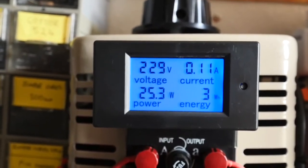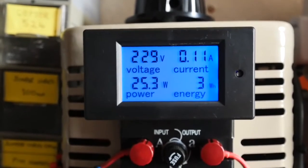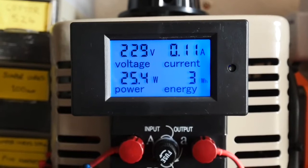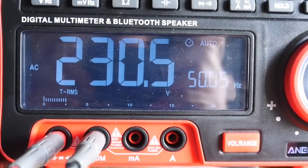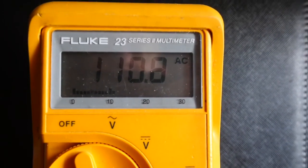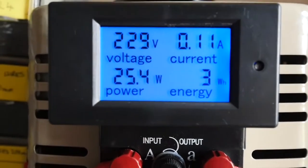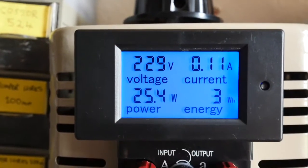Apologies for the slightly wobbly camera work — this was really difficult to shoot with the camera in a fixed position. The unit is now attached to the Variac, wired up and working, showing 229 volts, 0.11 amps, which is about 25.4 watts. My voltmeter reads 230.4 volts, so that's well within one percent of the display. The Fluke meter is measuring 110.7 milliamps, and the display shows 0.11 amps — close enough for what I want when checking equipment out.